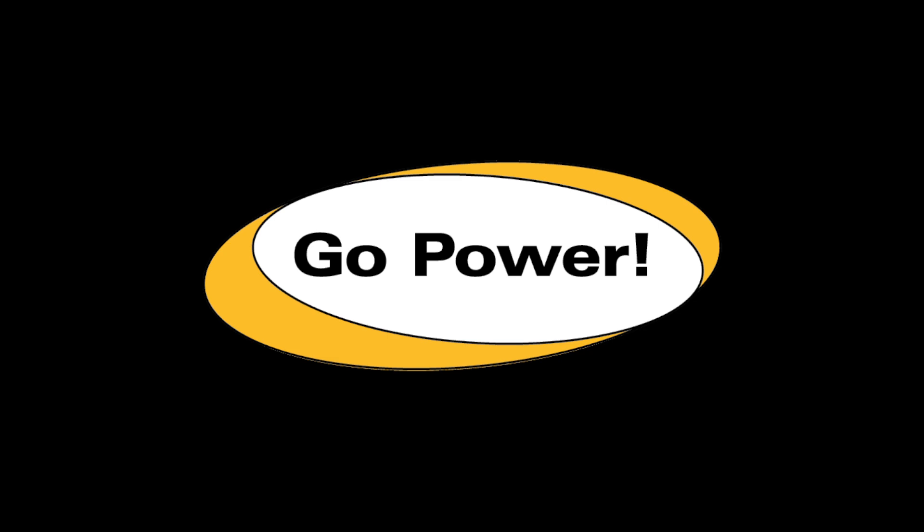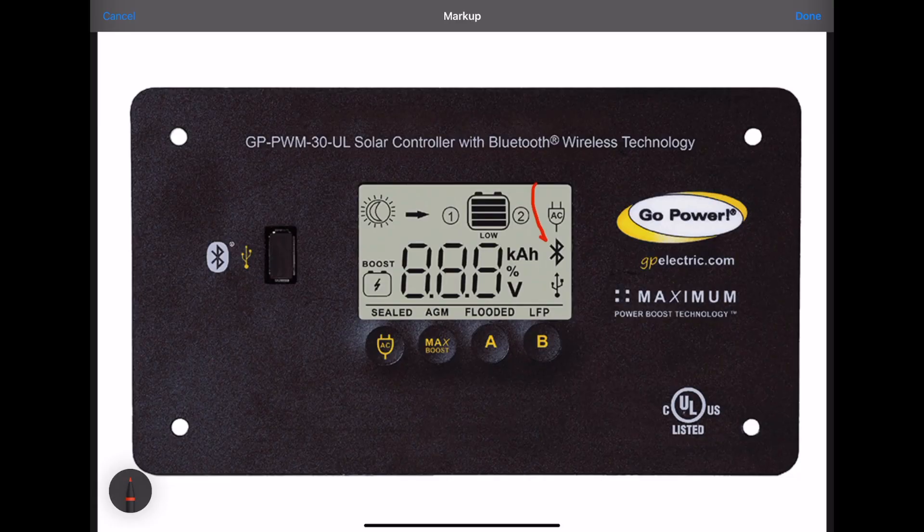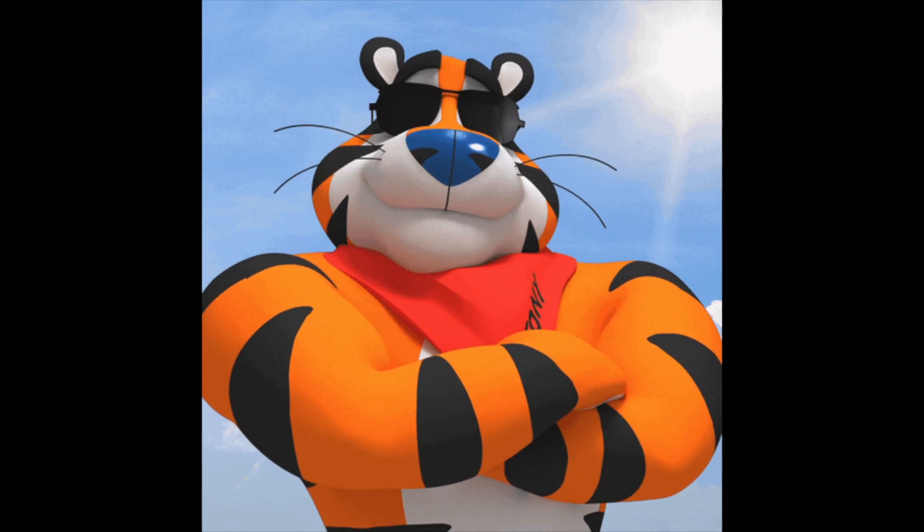I contacted Go Power to ask if there's a replacement for my old solar controller and they told me their new model with Bluetooth and lithium support would be a direct replacement. So that is our project for today.